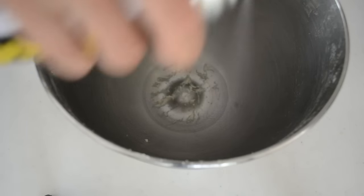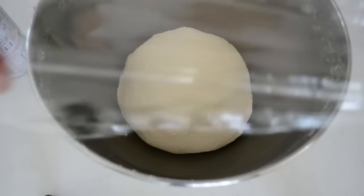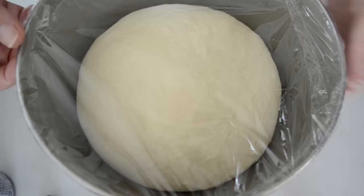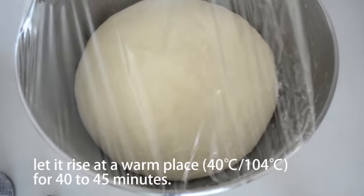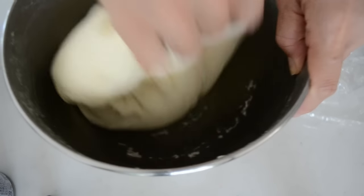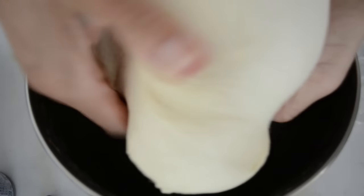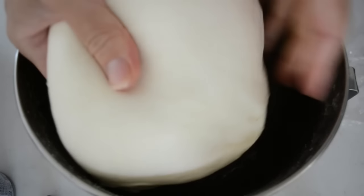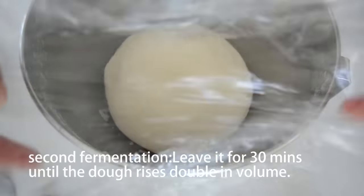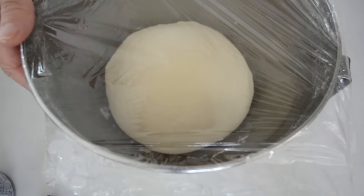Grease the mixing bowl. Shape your dough into a nice round ball. Place the dough into the greased bowl. Cover with a piece of plastic and let it rise at a warm place for 40 to 45 minutes. Punch out the carbon dioxide formed in the dough. Shape into a ball again and get it back to the bowl. Now it's time for the second rising — leave it for 30 minutes until the dough rises double in volume.